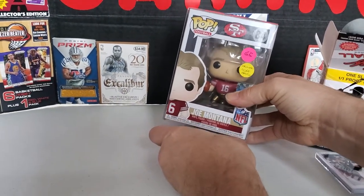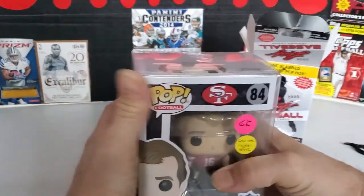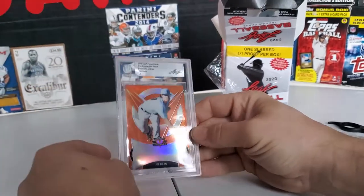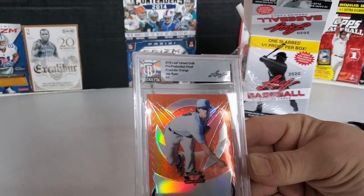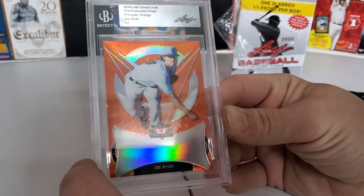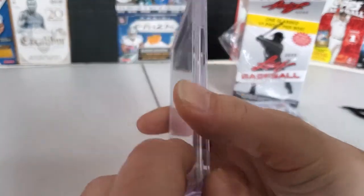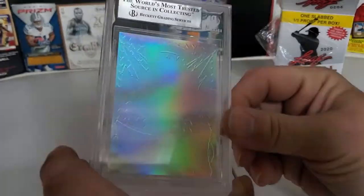Is that the back of the card or the front? That's the front. It's an older card, I think. It looks like Casey Mize — I would laugh if it actually was. But I'm going to lift it up above the Joe Montana thing. The card is... whoa. It's a 101 pre-production proof, prismatic orange — Joe Ryan. I wish he would have signed it, but it still looks cool. Beckett slabbed it, but Leaf usually slabs their own — that's what the back looks like.